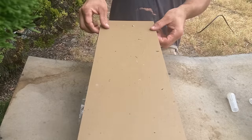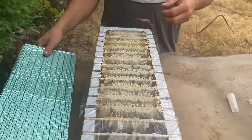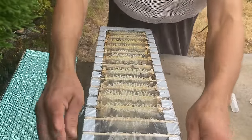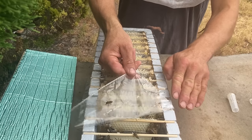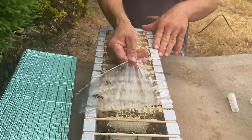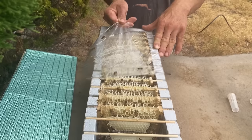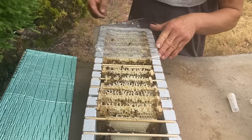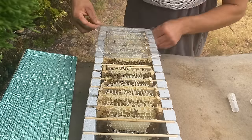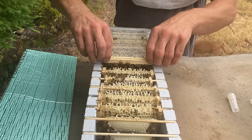It's ten days after grafting the cells into this long mini, and it's a Wednesday afternoon after work. I haven't got time to do anything with these cells today, so all I'm going to do is put them in little roller cages and let them emerge into the cage. Then on the weekend I'll have time to do something with the virgin queens.